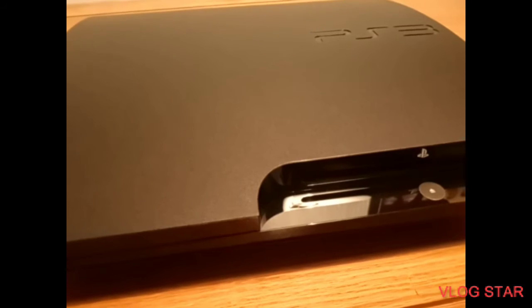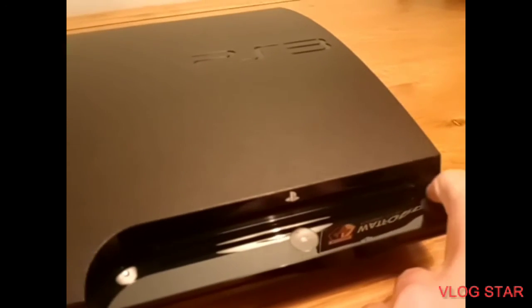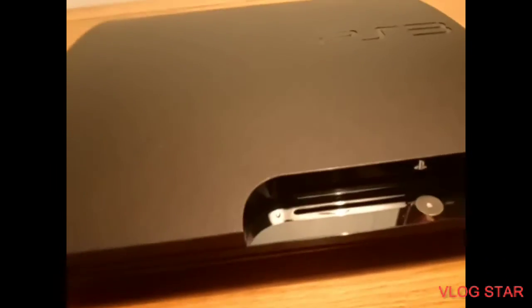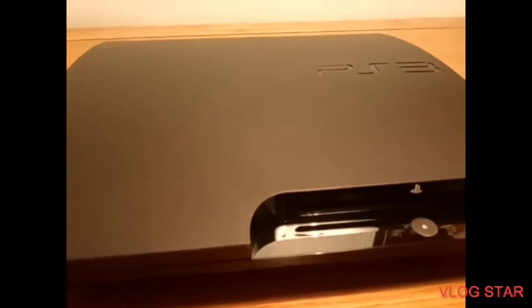We ran down to the supermarket to get it back in 2009, and we actually got it on the day it released — the very first version — which is lucky. Because if you just want to buy the PS5 now, on the day it released, well, we have no luck.